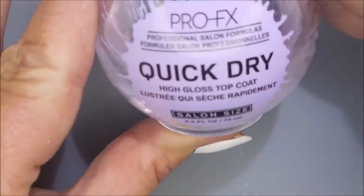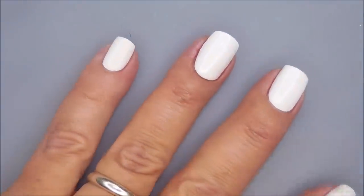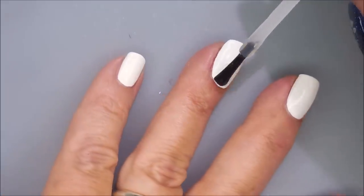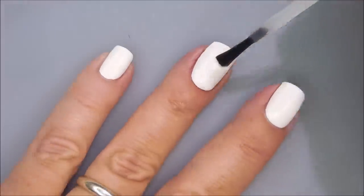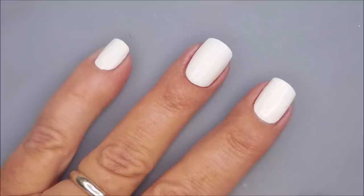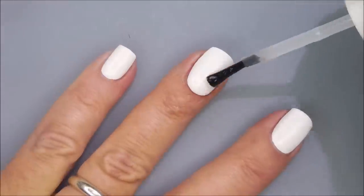I'm going to top it with the Pro FX Quick Dry Top Coat, get everything to dry down so that we can do this water marble. I had promised in some of my other videos that I would give it a try, and I'm only going to use three of the colors today.